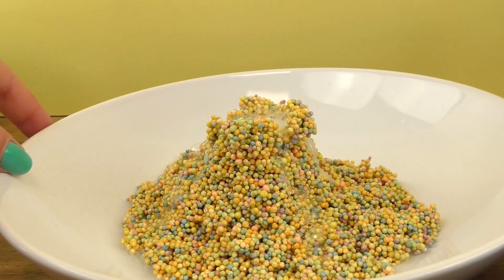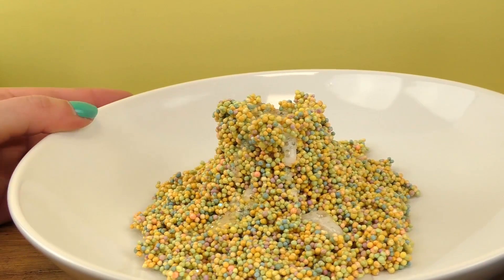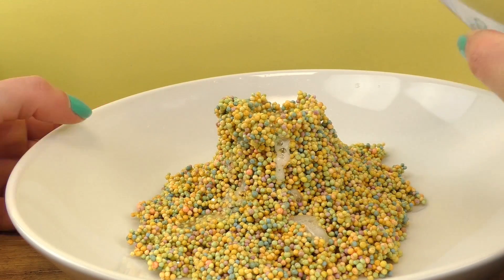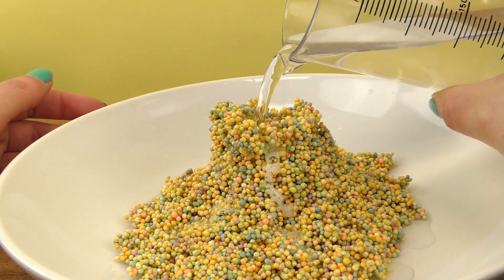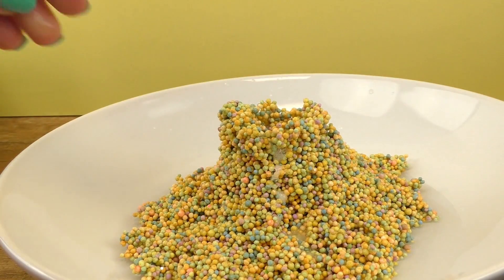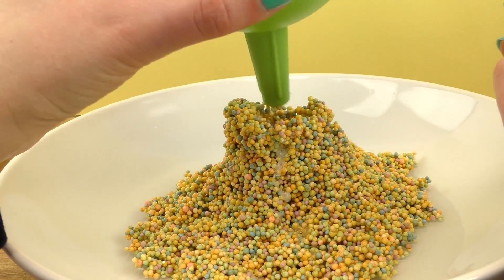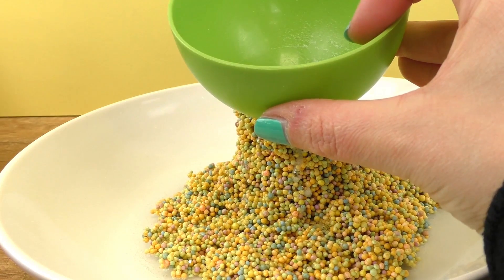I also made a little hole on top in order to put the powder inside, and when we pour water in it we get a really cool effect. I think we used up all the powder that was inside, so let's fill it up again.